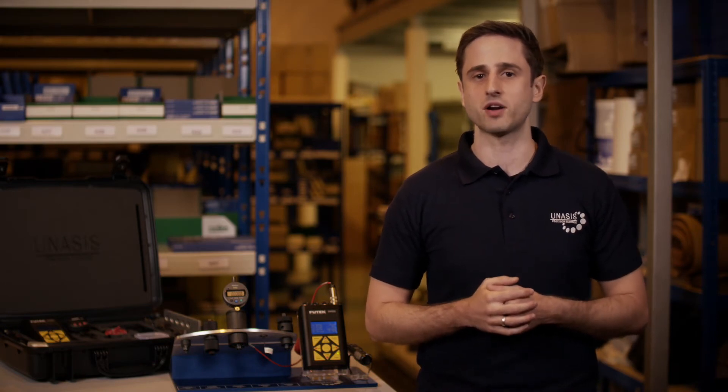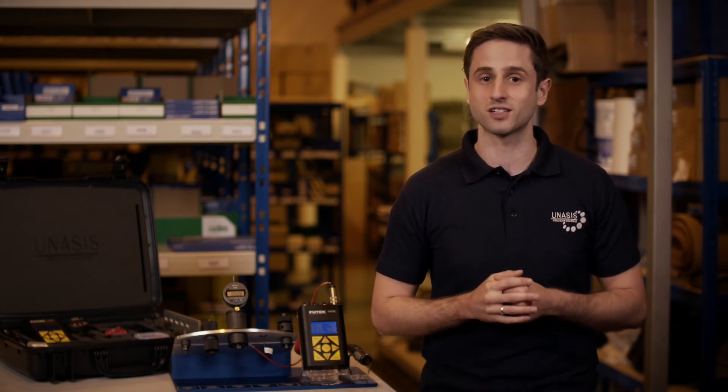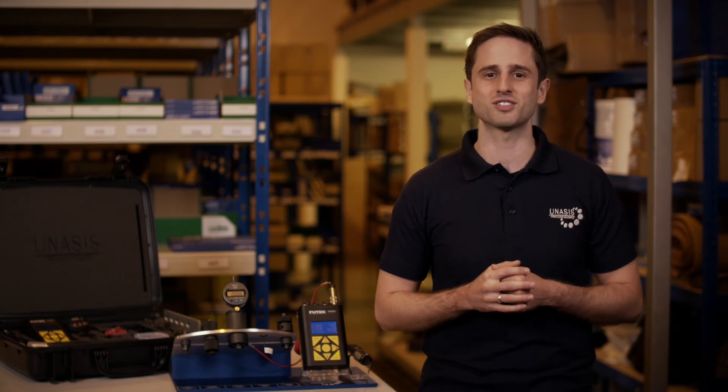The Unisys Breakaway Torque Kit is a simple and flexible solution for verifying the correct installation of bearings. The tool provides tangible data to prove whether your installation is correct and your assembly is safe or not. In addition to all standard sizes, we supply custom tools to suit any challenging situation. Please get in touch to speak with one of our engineers for technical support. Find out more at unisysbearings.com.